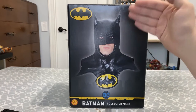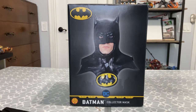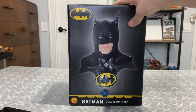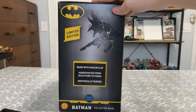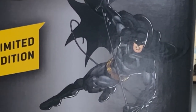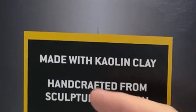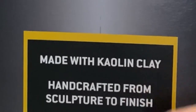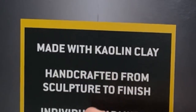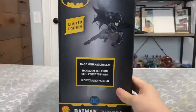I know what you're thinking - this seems like a crappy cover. Well don't let that fool you, this is not what the actual product looks like. No, that's just a photo. On the side here we got the New 52 Batman. This says Limited Edition, made with Calione Clay - I don't know how to say it - handcrafted from sculpture to finish, individually painted.